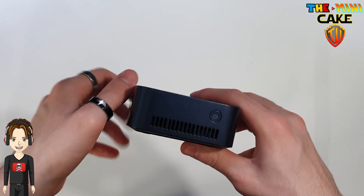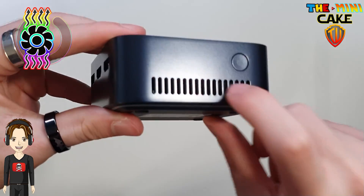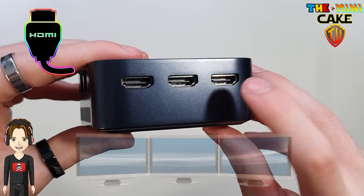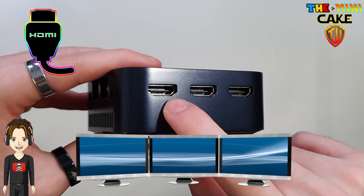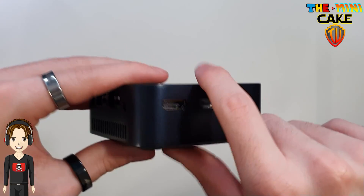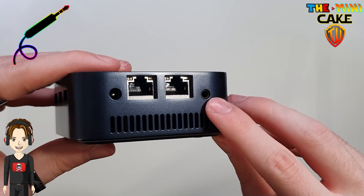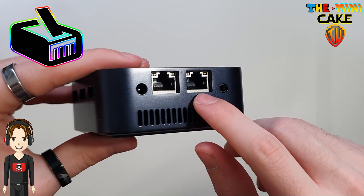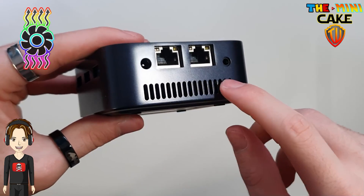Sur la face avant, on retrouve le bouton on-off et une aération. Sur la tranche de gauche, trois prises HDMI permettant de connecter trois écrans. À l'arrière, une prise jack audio, deux RJ45, l'alimentation et l'extraction d'air.